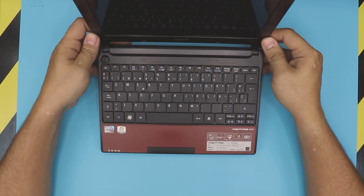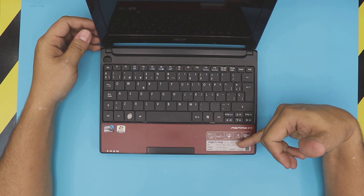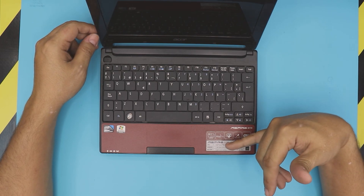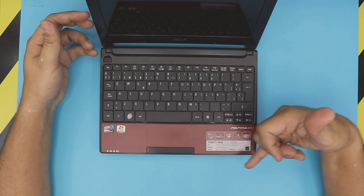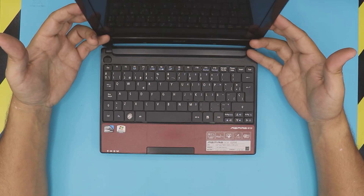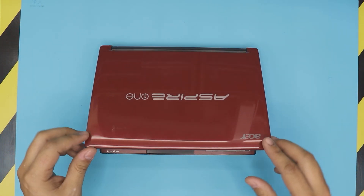These ones are really old laptops. They have Windows 7 — this one is a D255e model. They come with 1 gig of DDR3 RAM and a 250 gig hard drive. I want to show you, based on the request, how to upgrade the RAM on this one to make it a little faster.